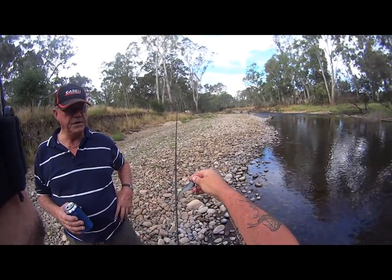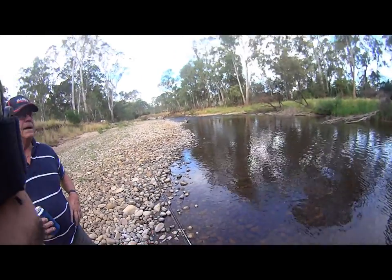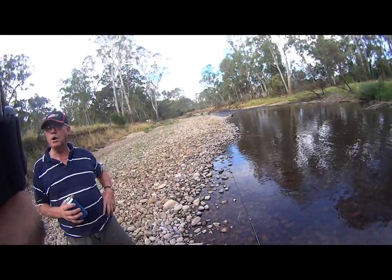He was a bloody beautiful fish. Beautiful and dark — I don't keep them. Bloody black. He looked like a Macquarie perch.